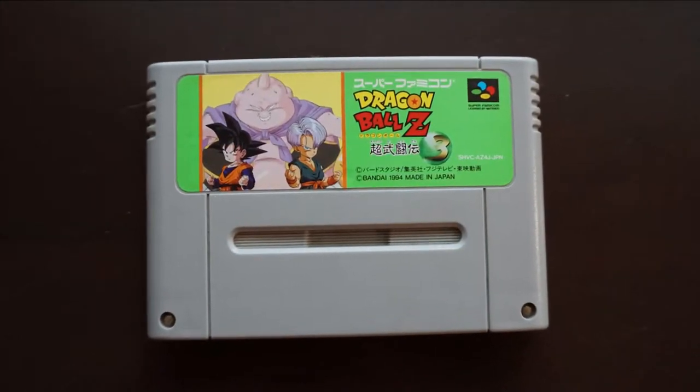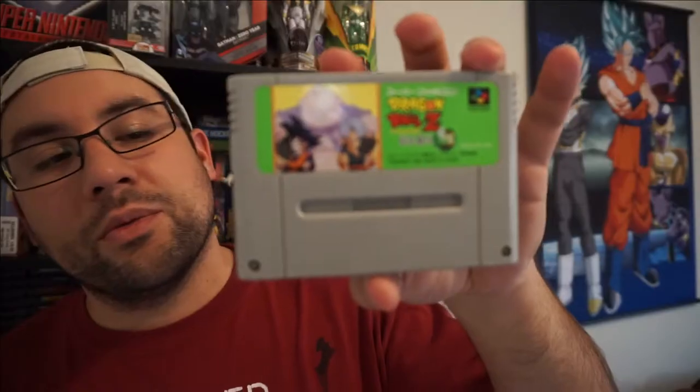Next up is Dragon Ball Z Super Butoden 3. I don't care for the art on this one as much — it features Majin Boo, Trunks, and Goten, which is just not as cool to me as the other ones — but it's cool that there are three games in this series. The next one I always thought had the sickest art style. I saw it in Game Informer and some PlayStation magazines covering imports, and I always wanted to play it. It was also on the Swap USA commercial.